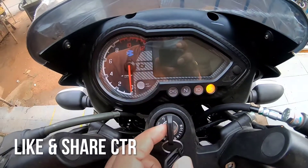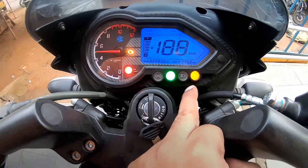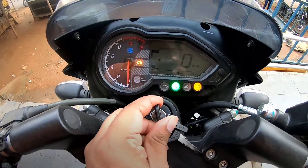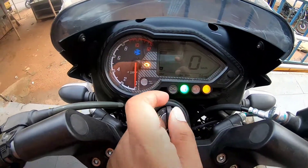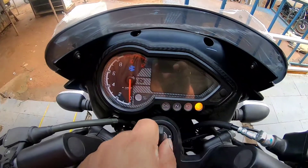The instrument console is a part-analog and part-digital unit with all the telltale signs — the ABS indicator, neutral, high beam, turn indicator, and a sidestand indicator. This indicates it is a BS6 motor and comes with fuel injection.